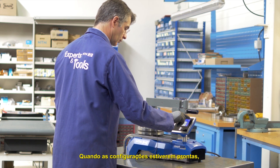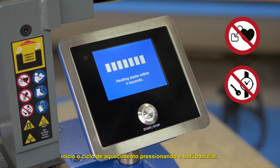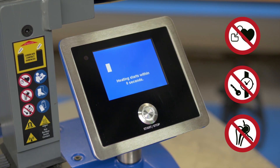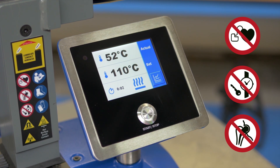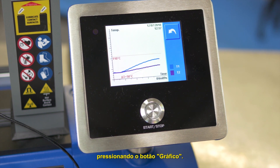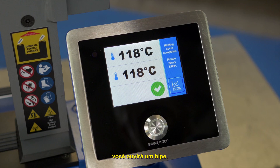When the settings are ready, start the heating cycle by pressing the start button. The heating starts after a few seconds delay. You can see the temperature change in the part at any time by pressing the graph button. When the heating is finished, you'll hear a beep.